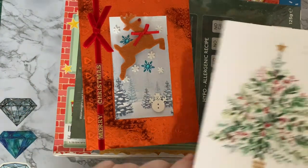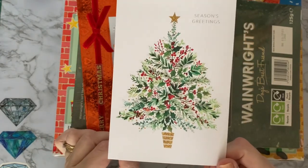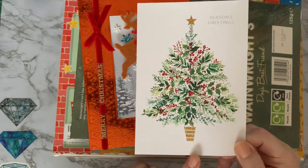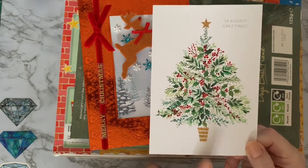First of all, my first Christmas card! Very, very pretty. And this one's from all the way from Australia — wow! So that one arrived this week.